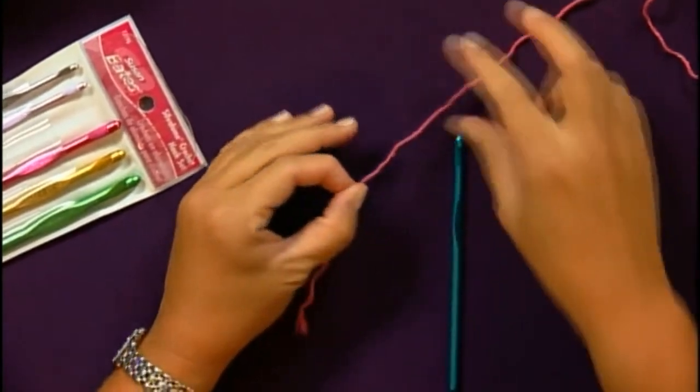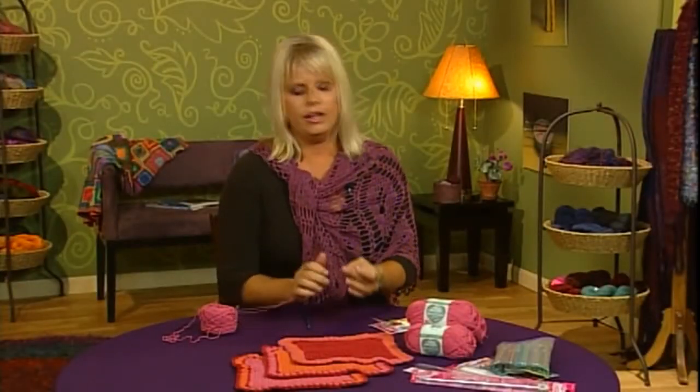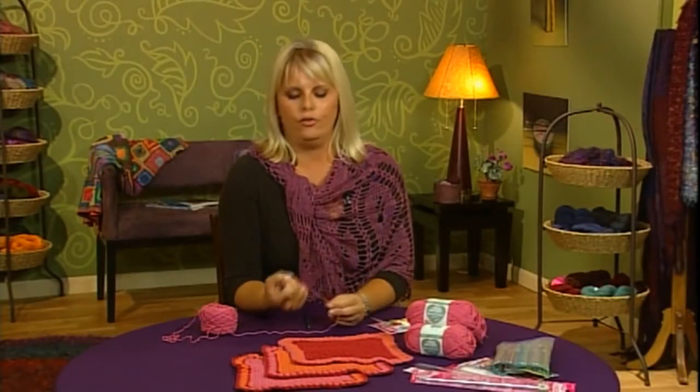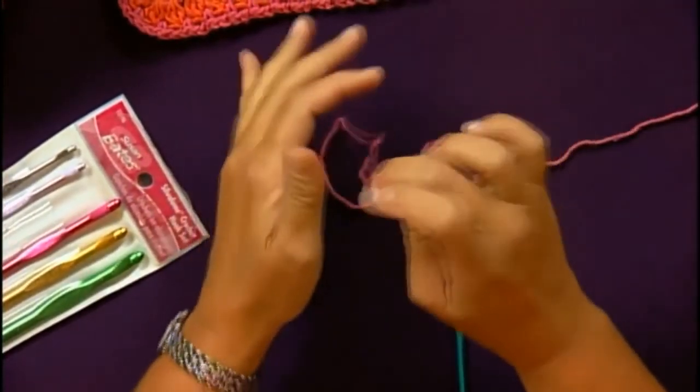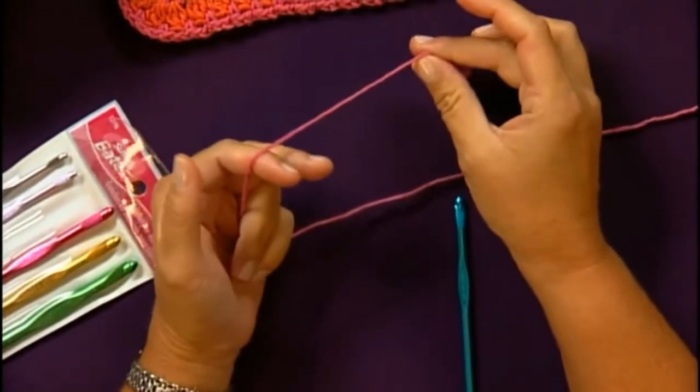Before you get started you do want to start with the yarn. You're going to start with a slipknot. Now further along you can make a slipknot with the crochet hook, but just to be really simple and basic for the first time I'm going to show you how to do it with your fingers.